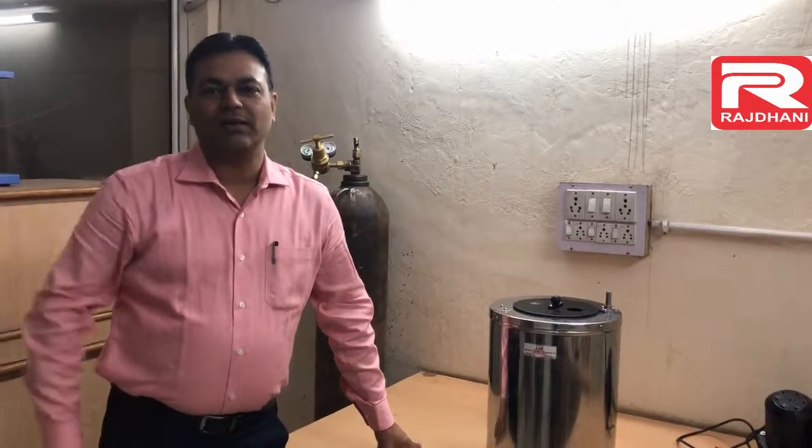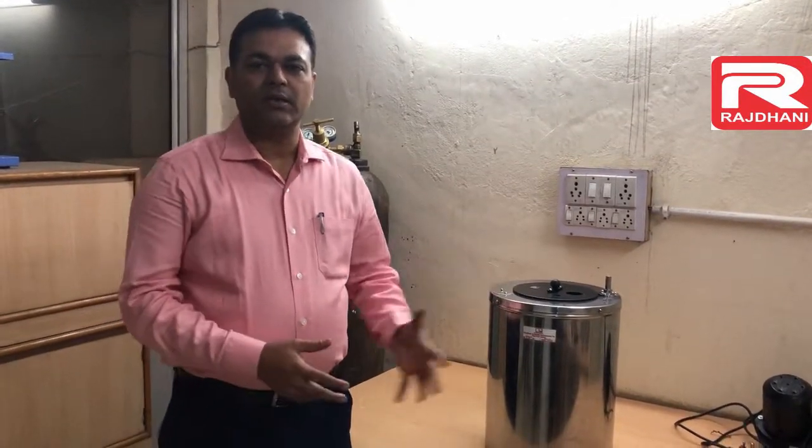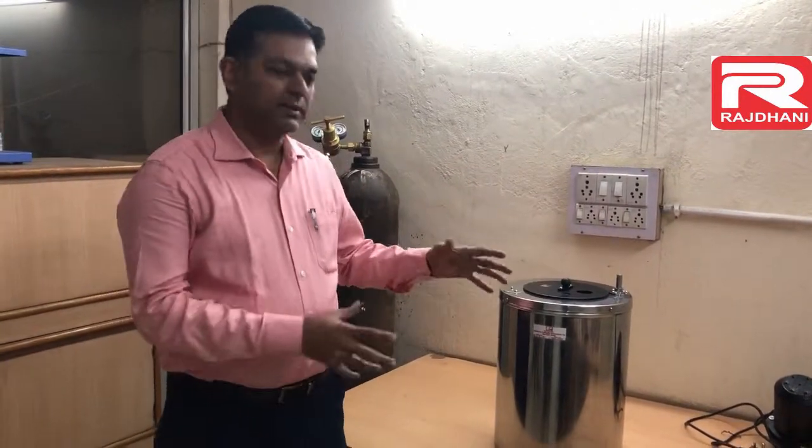I am Sudhir Jaggi from Rajdani Scientific Instruments company, Delhi. Today I am going to describe the digital bomb calorimeter. It covers the installation part of the bomb calorimeter and describes how the things are fitted together.